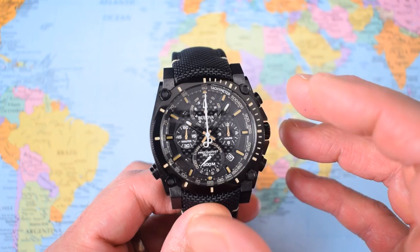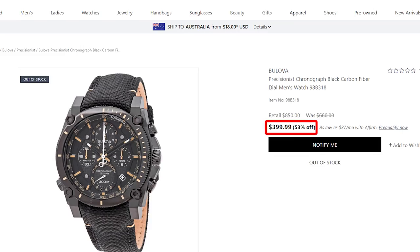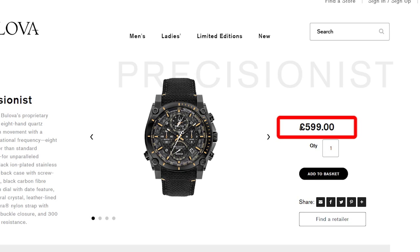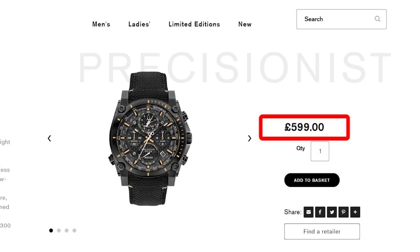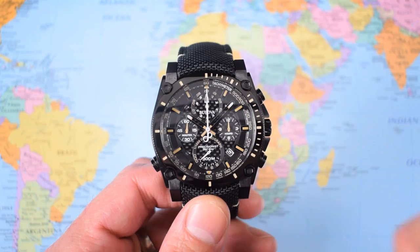Even if you like the looks and the size, I still think this watch falls down in at least four fundamental areas. What is the price? 399 USD is the Joma Shop grey market price — the best US dollar price I could find. 599 AUD is the equivalent. If you're in Britain and looking at the Bulova website, they want 600 Great British pounds. And in Australia I found some cheeky blighters trying to flog these for 1499 AUD plus shipping — good luck with that.